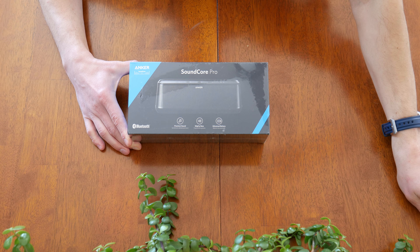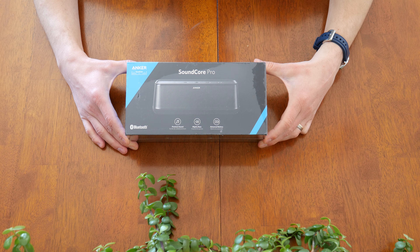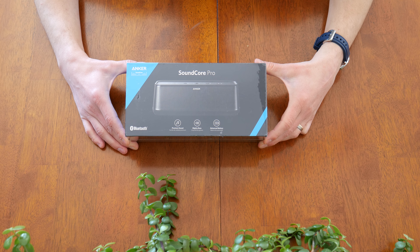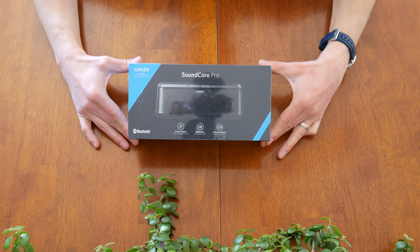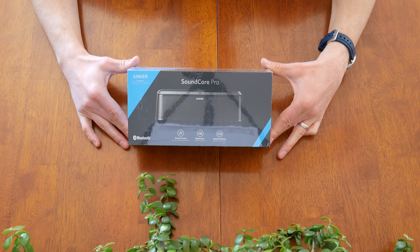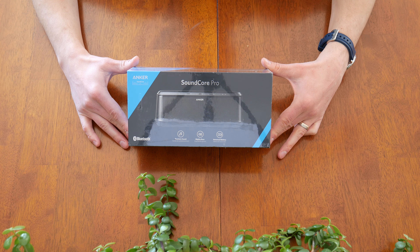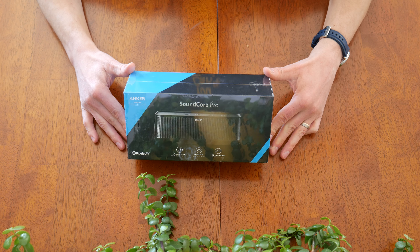Hey YouTube, today we're going to check out the Anker Soundcore Pro. This sits at the top of Anker's Bluetooth speaker line for 2017. It retails for $100 and is the most expensive in their line. They start out with the Soundcore 2 at $40, the Soundcore Boost at $80, and this is the Soundcore Pro retailing for $100, also known as model number A3142.